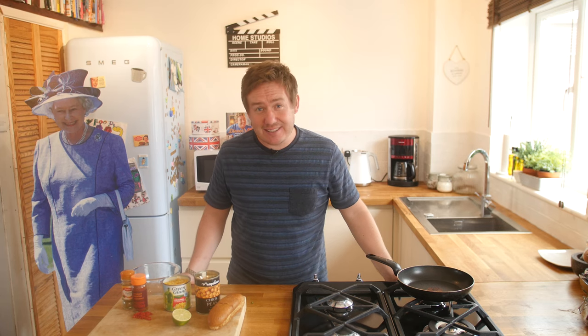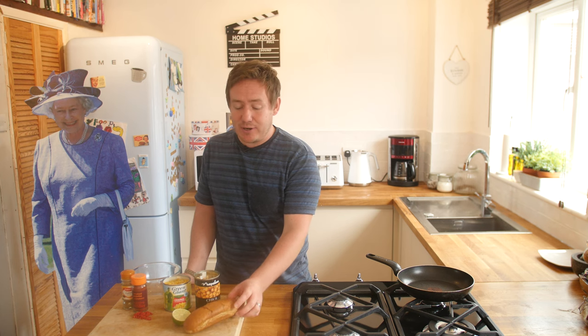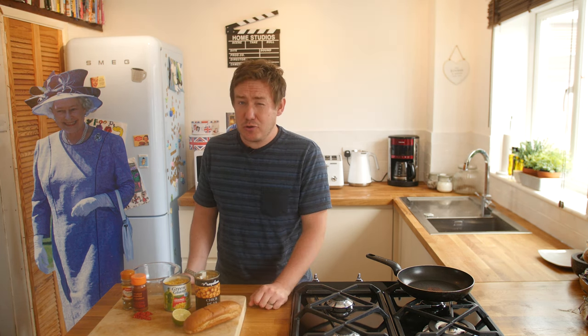In the last hot dog recipe — the pulled pork hot dog — I toasted my buns, and I've done exactly the same here. This is a toasted wholemeal bun today, just to bear in mind. Toasting your buns is optional.